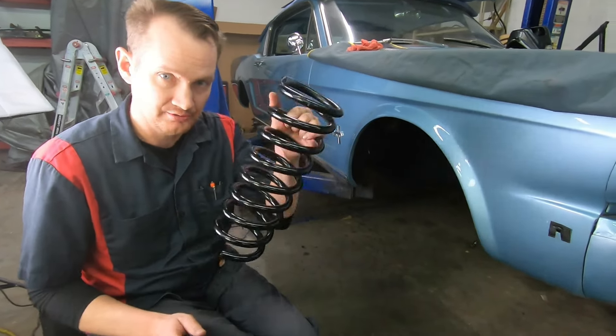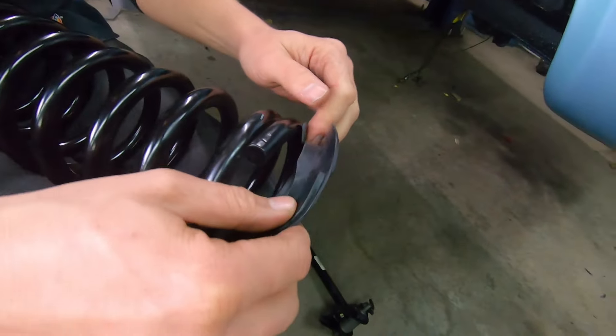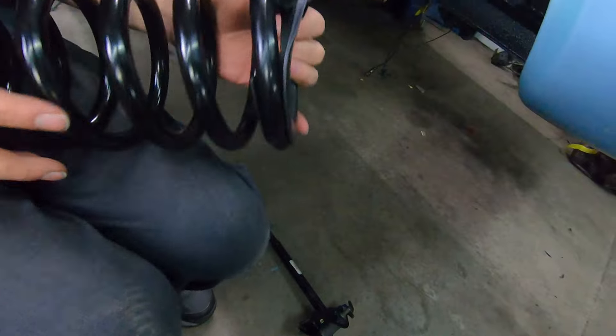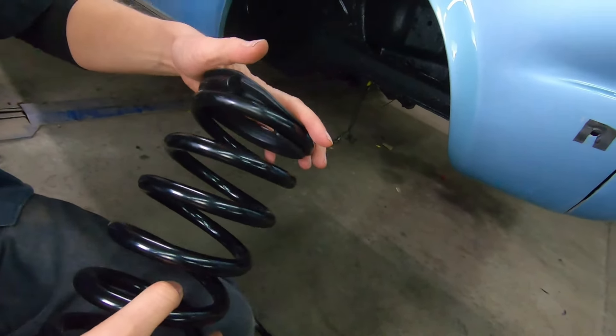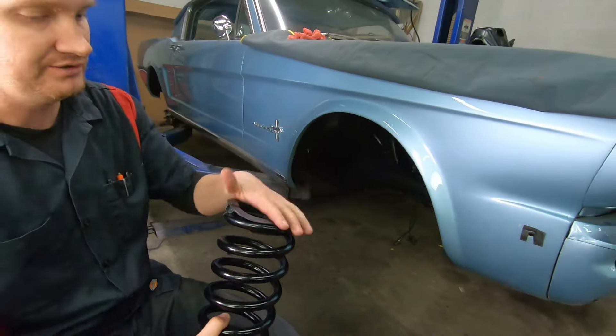Almost forgot — before you feed this up and through, you have a little isolator up on the top. Don't forget to get yourself a new piece of rubber up in there. It sits kind of like that — there's a little notch right there for the very end of it. It just sits there so it's nice and protected up there in the shock tower.